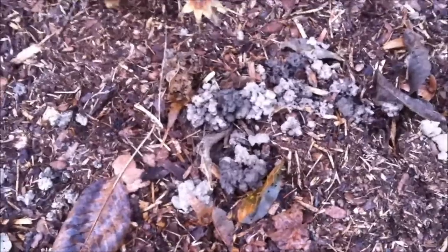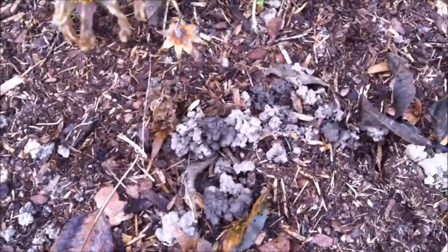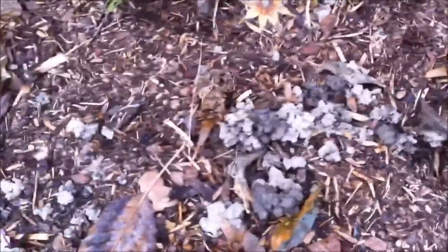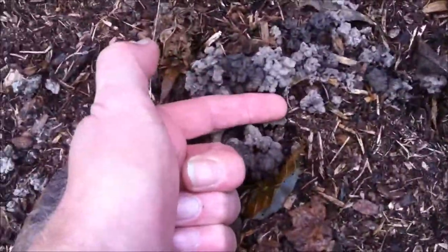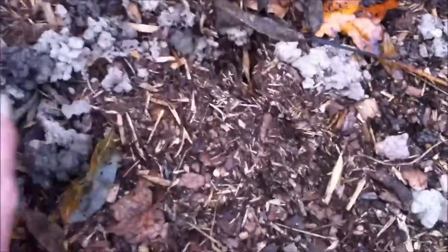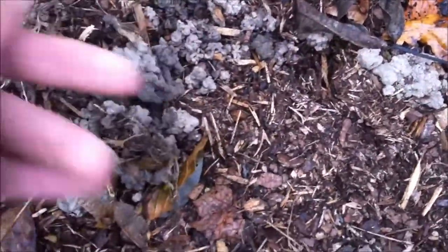Just thought I'd show you this - this is where I put all that bark chip. Bear in mind it's over a year old because it's been in a bag and it's broken down quite well. But look at those worm castings - worms have come up through it and pulled it down. They might be the world's biggest worm castings, but it's nice to see - at least we know they're in there and doing the job.